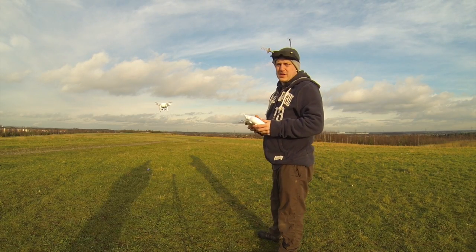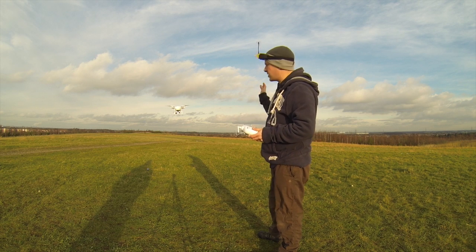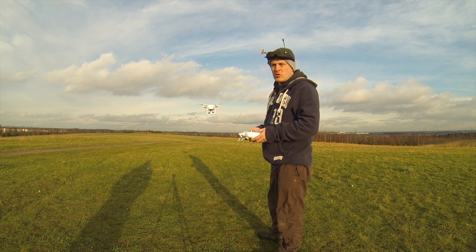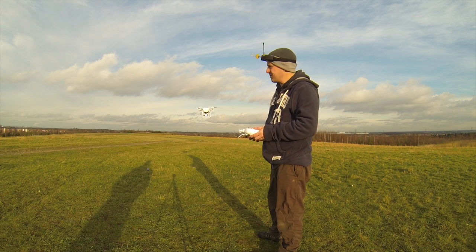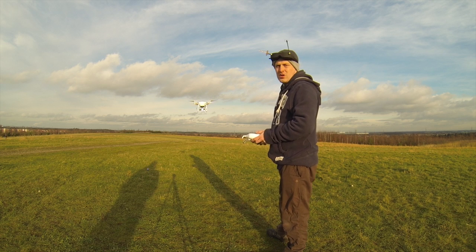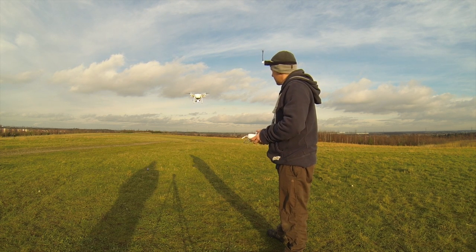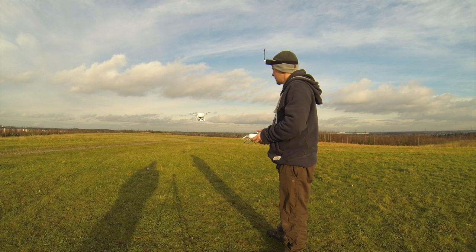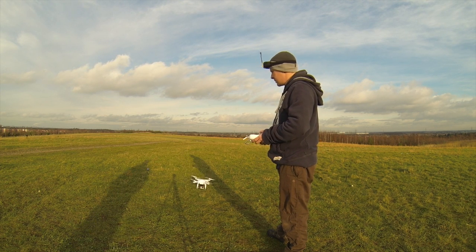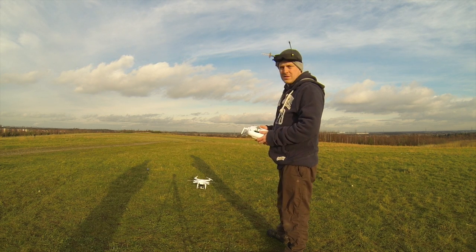You can land using first person view, but I always suggest taking the goggles off for landing so you can check your surroundings and make sure there's no people about — no animals, no nuns, small children, orphans, little kittens, little squirrels — anything that could cause a health and safety risk. Bring it down nice and gentle on the throttle and we're down, holding the throttle at the bottom until the motors go off. There you go — easy as that.